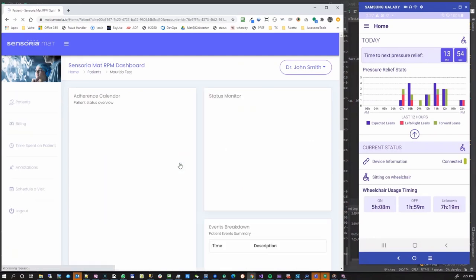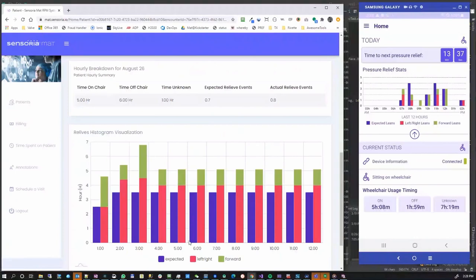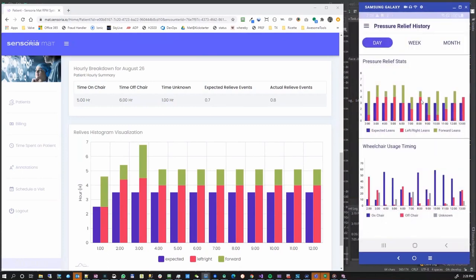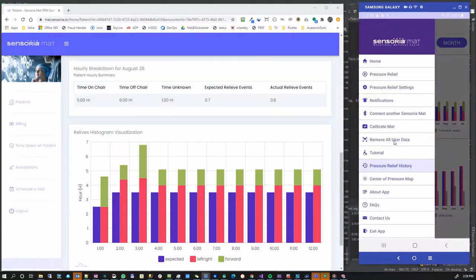The last thing to show is a drill-down on the patient. Once the doctor identifies patients to look at more closely, you can drill down and see day-by-day how adherence was going — looking at individual day-by-day data of expected leans, left-right leans, and forward leans. Here is the pressure relief history — the same data pulled down and analyzed on a daily, weekly, or monthly basis. Data is stored on the app only for the time needed to push it to the web, and if the app isn't connected to the network, the data will reach the cloud as soon as connectivity is available.